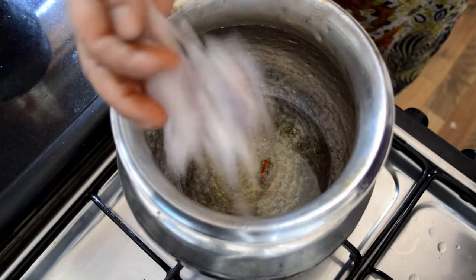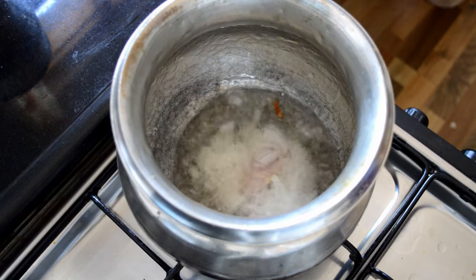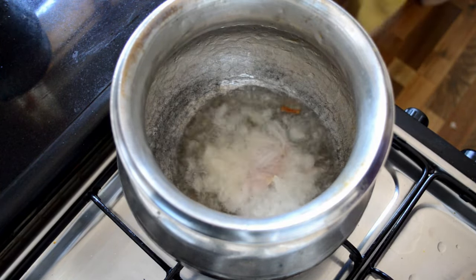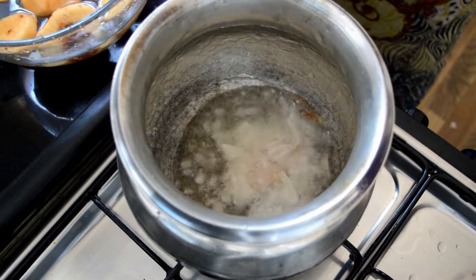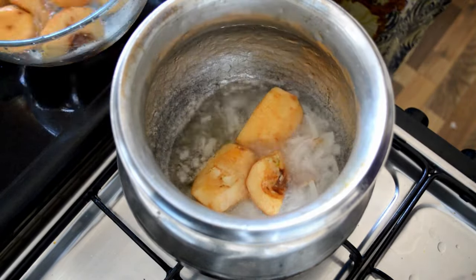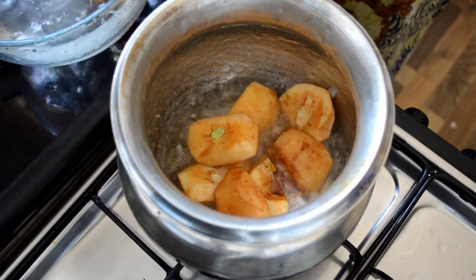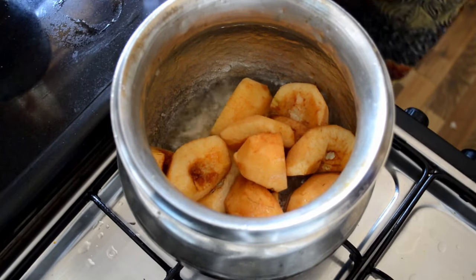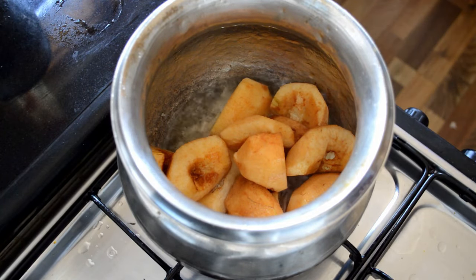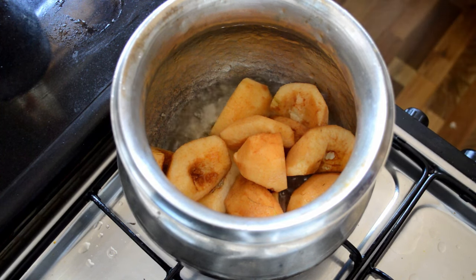When the oil is warm, add 1 onion. You don't have to wait for the onions to fry before adding the quinces. You can see the color of the apples has changed because of oxidation — nothing has been added; they naturally change color after peeling when kept aside.